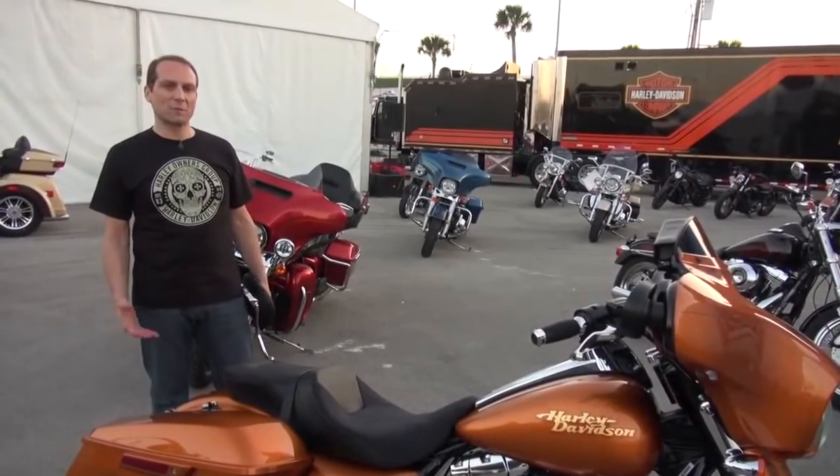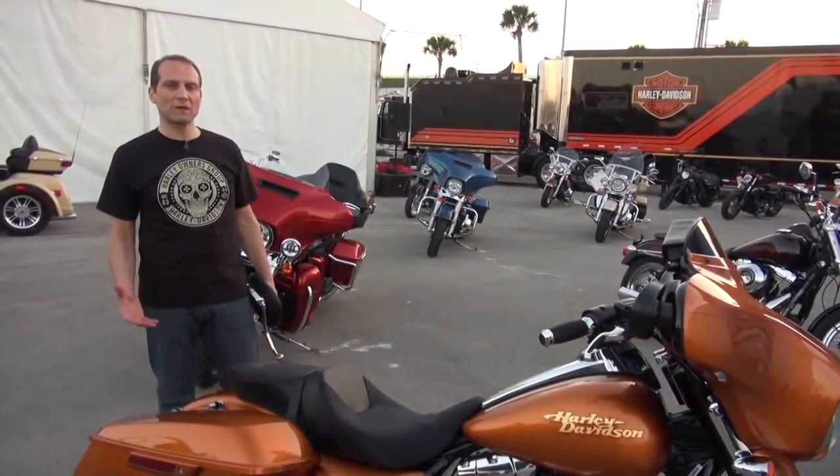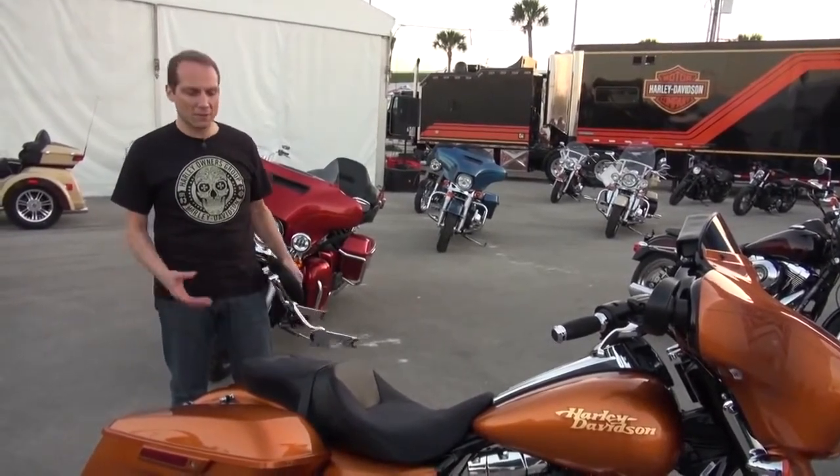The Street Glide Special is a really cool bike because it's stripped to the basics, but sometimes you want a few accessories to make the ride a little more comfortable for you and your passenger.